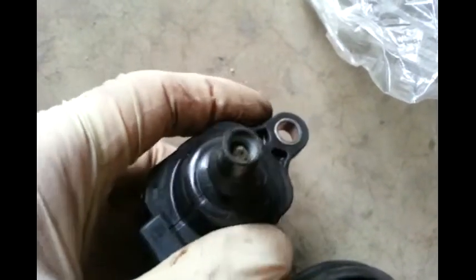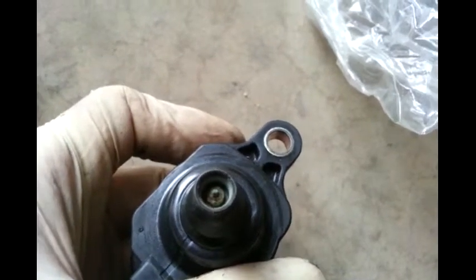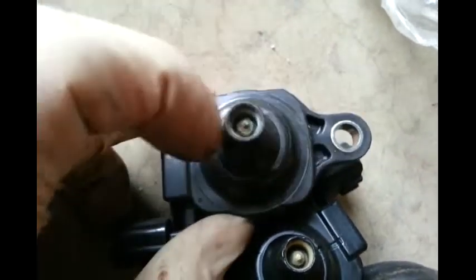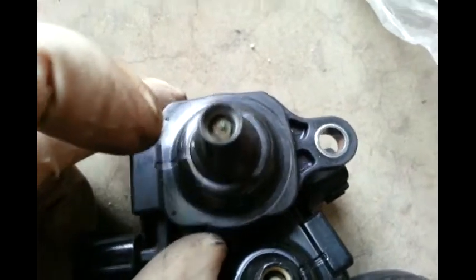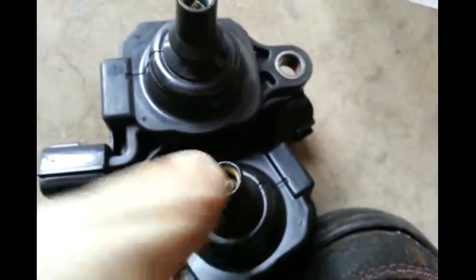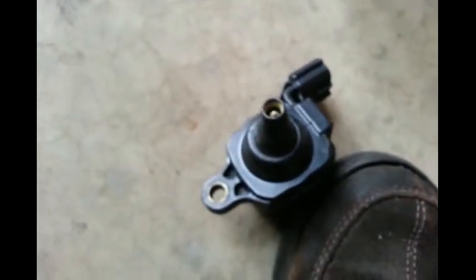So basically I'm going to swap out another one from another cylinder and see how it goes. Here's the one I'm going to swap out. This one still looks in better condition than this one. You can see this one is rusty and corroded - you can see it's pretty bad. And this is the one I'm going to replace with. I'm going to put the old boot back and see how it goes.